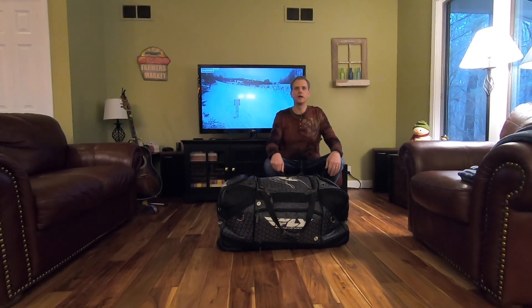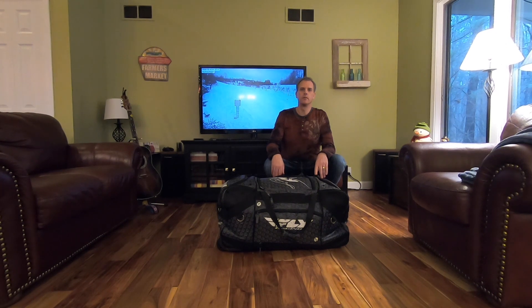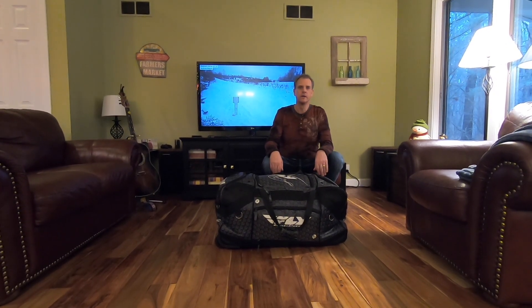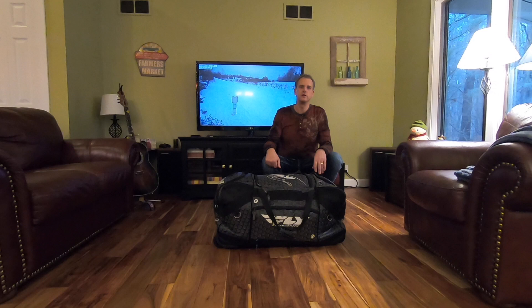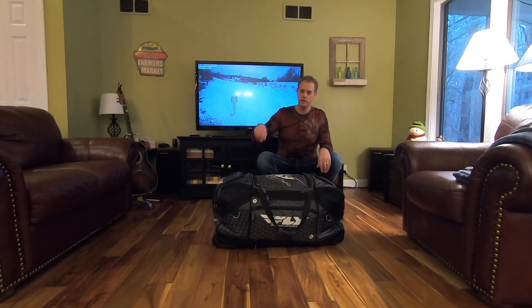Hello YouTubers, this is Randy from Go Big Parts. I thought today I would go through my gear bag and show you what gear I use for snowmobiling. And just for the season, I have on the TV a live camera view of Trail 7 up in Gaylord, Michigan, so you may see some sleds going by while I'm talking. Let's get started.